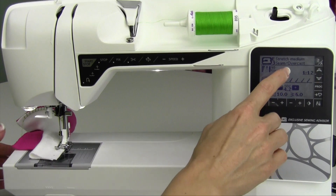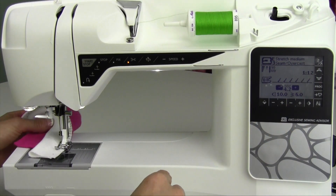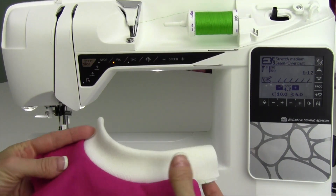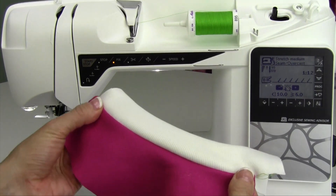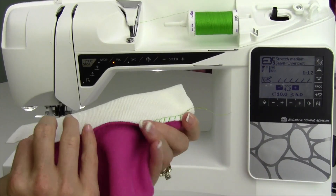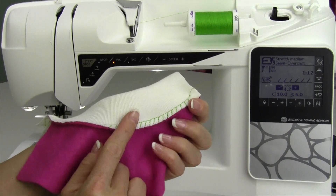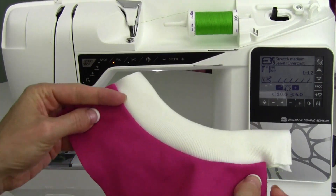Once you use the sewing advisor — and because I did, since I was working on a stretch medium fabric — it also adjusted the pressure of the foot. I didn't have to worry about any fabric waving or not getting properly stretched. Here we have a nice result, and the stitch will give. It is a stretch stitch, it's an overlock stitch, and it's a seam all in one pass. Isn't that beautiful?